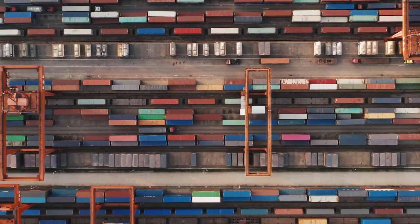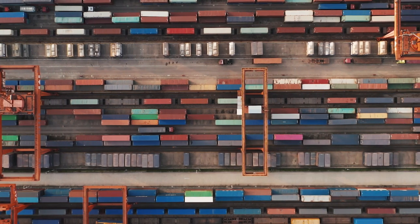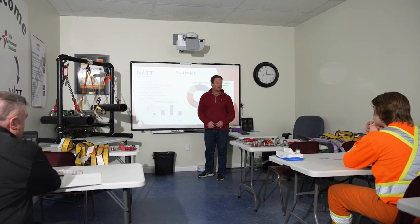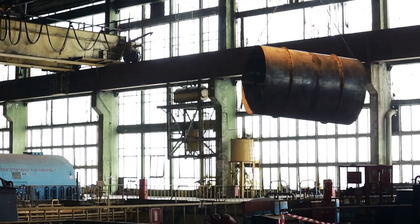This course is designed for any person operating an overhead crane. NatSafety Services' Overhead Crane Training Program covers safety protocols for workers required to operate an overhead crane.